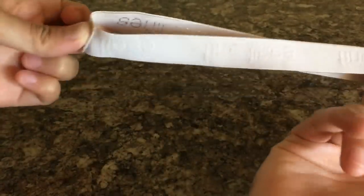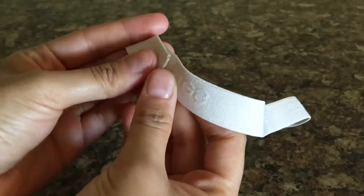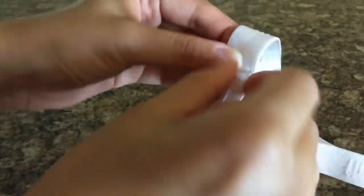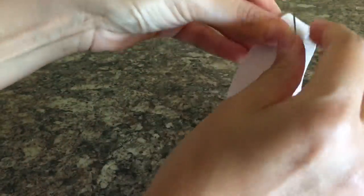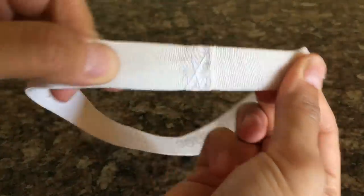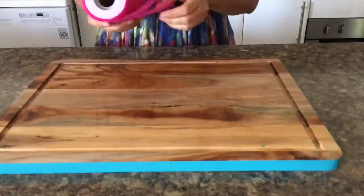either sew it or you can fabric glue it. In my case I find sewing easier, so this is the only bit of sewing that I am doing — but you don't have to sew it, you can use fabric glue instead. Here's my elastic band perfectly secured. Let's go to the next step.